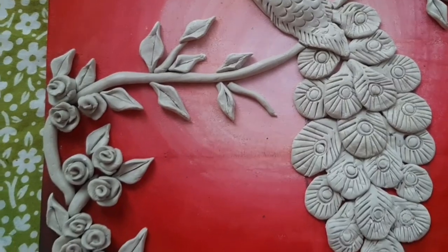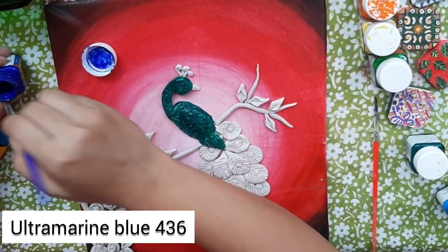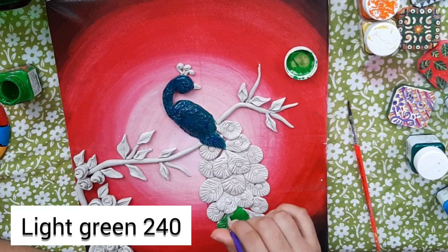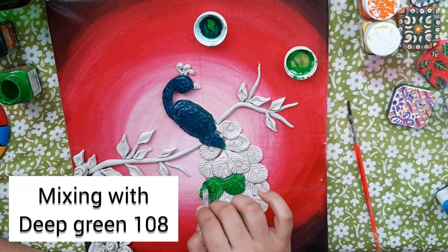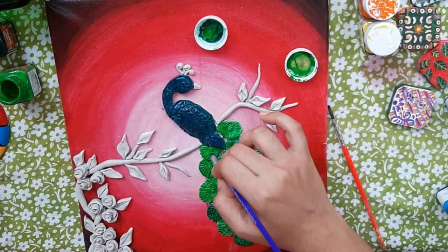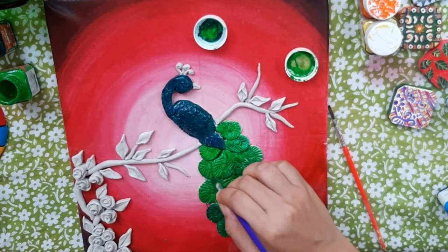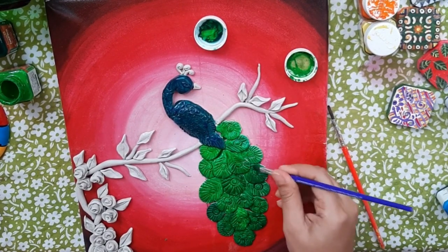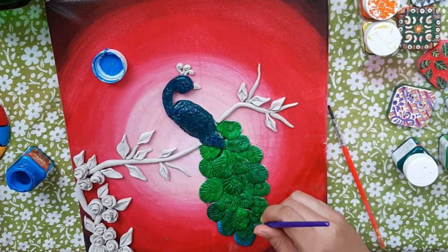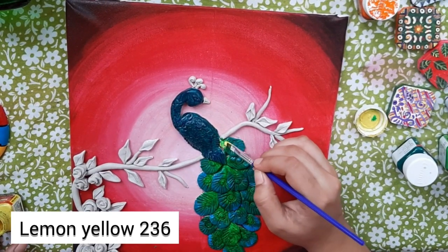Here I will be adding some beautiful colors on the peacock. Paint them only after the clay dries completely. I am painting it using a flat brush. All the shades which I am using will be shown on the screen.